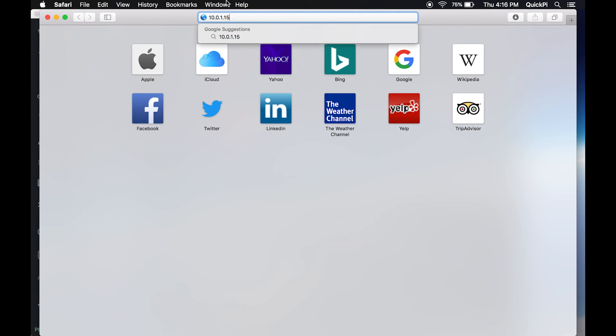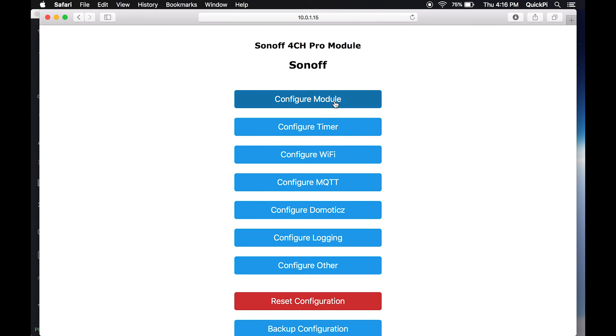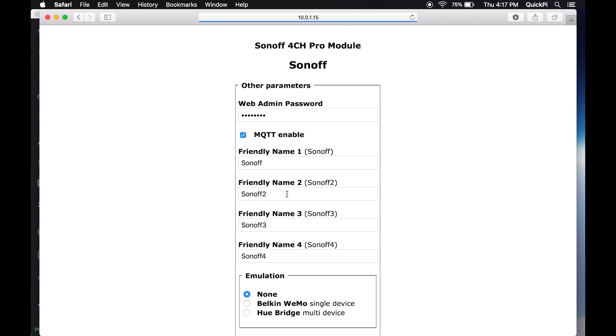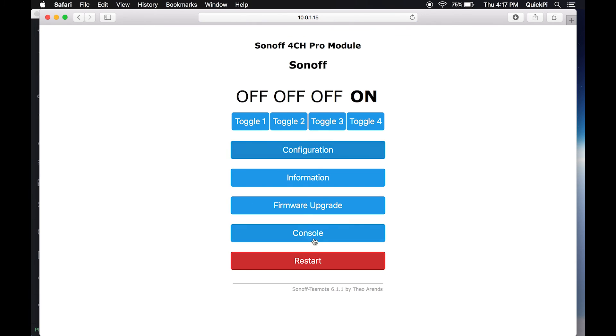Open your browser, enter the IP address, and click enter. You'll be presented with the Sonoff 4 Channel Pro web interface. You can toggle the relays on and off. Go into Configuration > Configure MQTT and set up your MQTT broker. If you've followed one of my previous videos you can change any of the other names there as well.